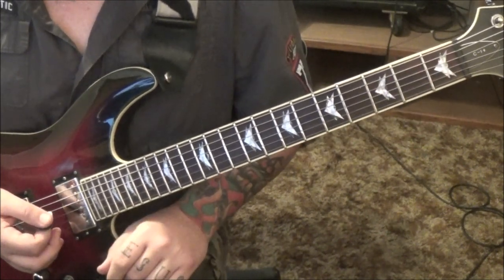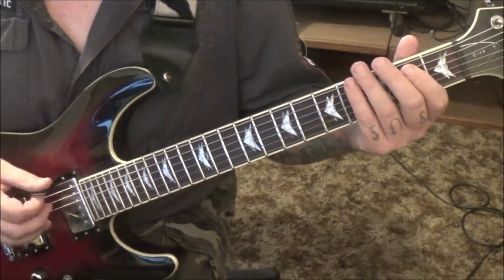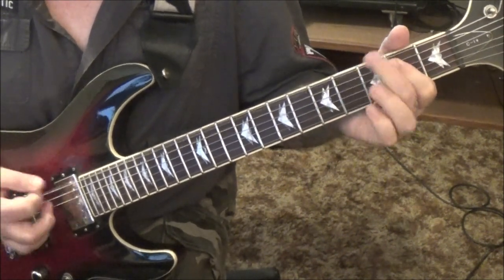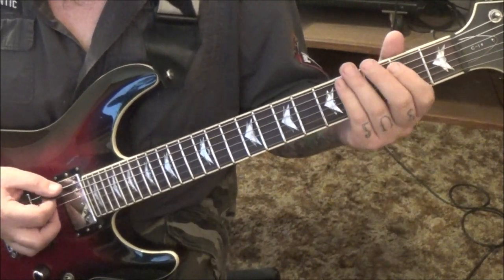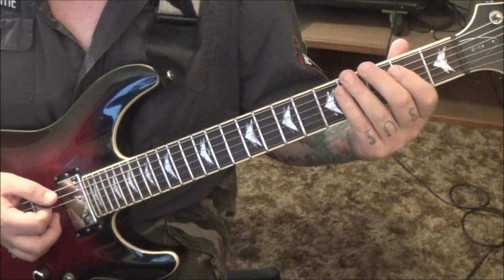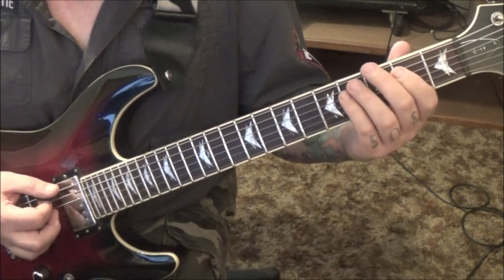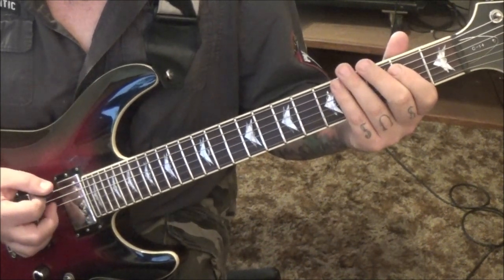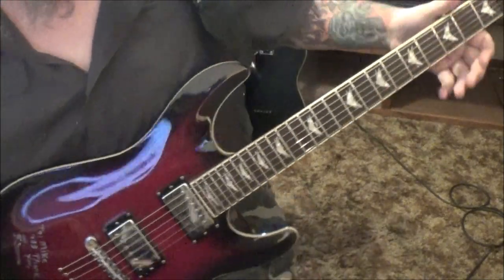Section 2 comes in at 56 seconds — killer groove right here. You're gonna go E5 power chord, open E to A. Palm mute the 3E. Do it again. And then palm mute, down-up, 3 open on the E. Make a quick adjustment on that.